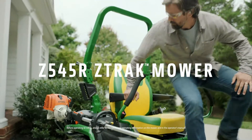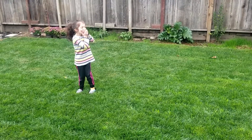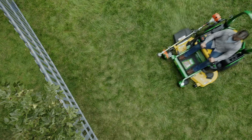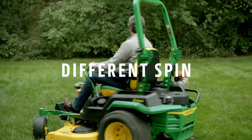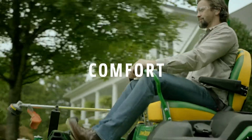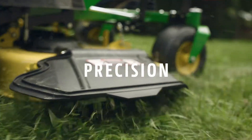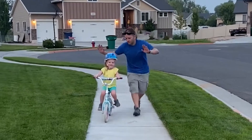The John Deere Z545R Z-Track mower has arrived, and it's ready to put a whole different spin on how you enjoy your home turf. With comfort, precision, and a ride you'll never forget.